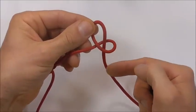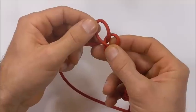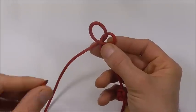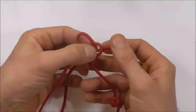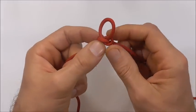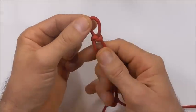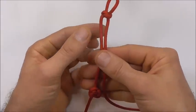Take this one on the right and cross it over with the left strand, then take the working end and feed it down through that right loop. Tighten this knot up, but don't tighten it all the way yet.